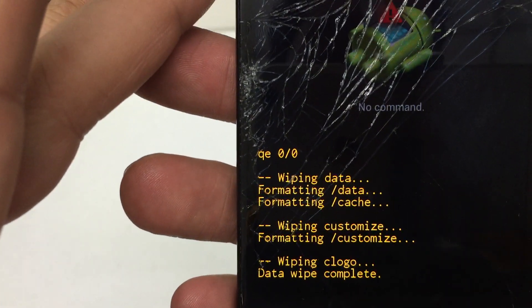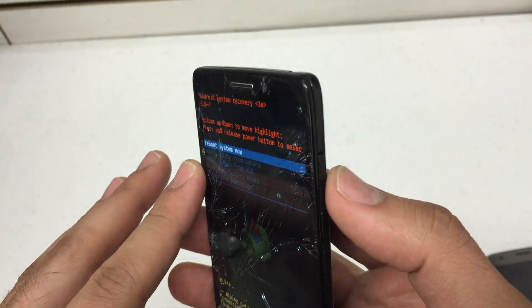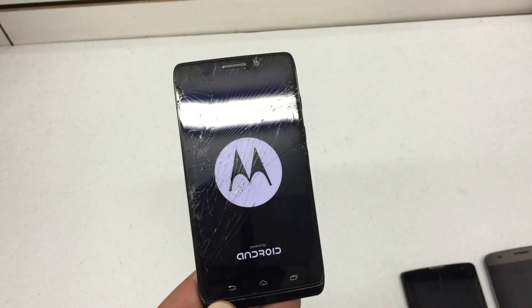There we go — the wipe is complete. We're back to the Android system recovery menu. We're going to hit the power button and select 'reboot system now.' The phone should start back up in its factory original settings.